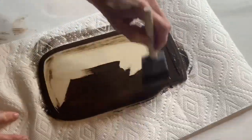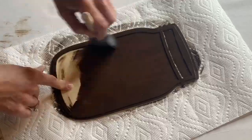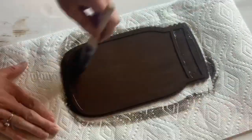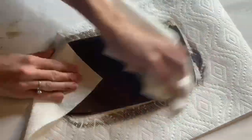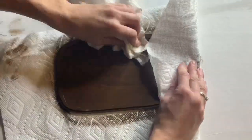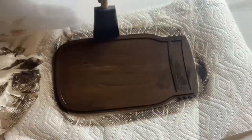You'll probably see us use this gel stain often. It's a great product, and it's really easy to work with. I applied the gel stain using a foam brush, and once the mason jar was covered, I took some paper towels and just removed the excess and wiped the gel stain.